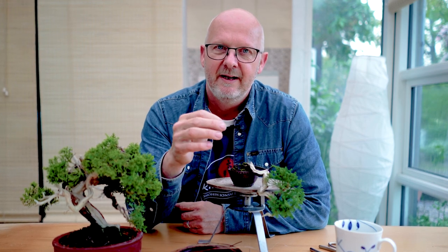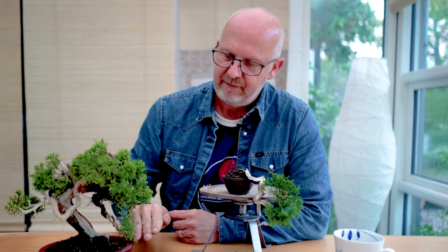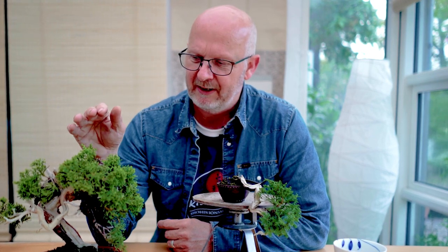If you have a competition or a bonsai show, they might be very exact in the measurements. But what counts is the feeling of the tree. It is a shohin classification and a sub-classification is marmot. Shohin, from the rim of the pot up to the top of the tree, is a maximum of 20 centimeters — some say 21, but the official rules from the Japanese Shohin Bonsai Association is 20 centimeters.